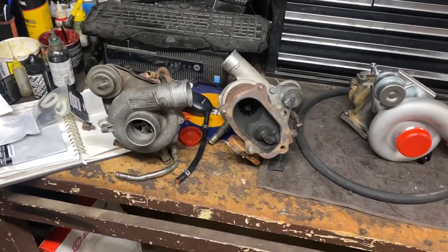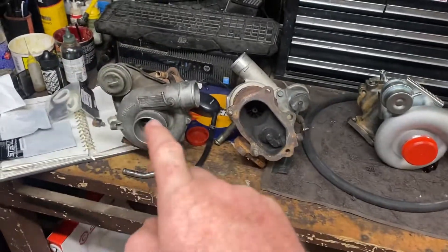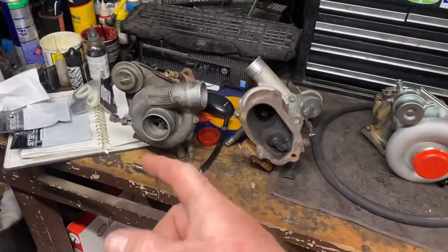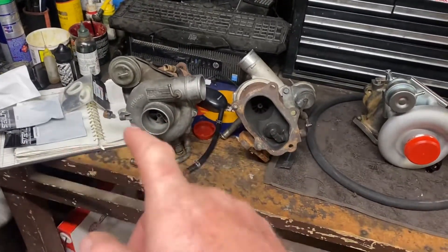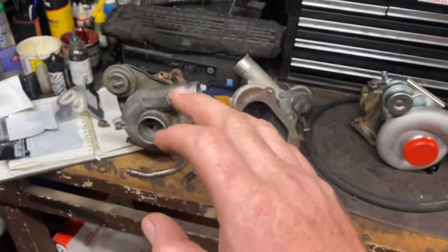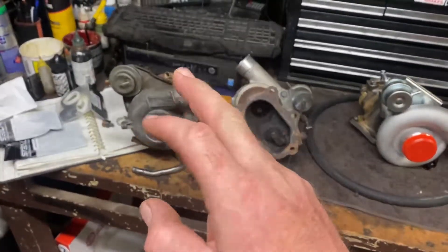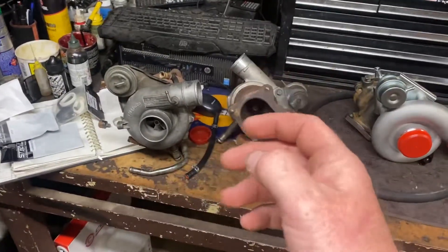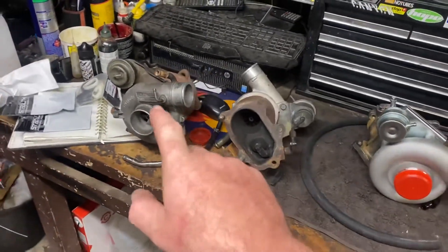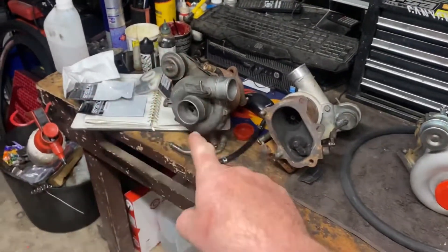The problem with the VF23 and the turbo I have on the car currently is that when I stop at a light, sometimes I'll get puffs of white smoke, or if I'm decelerating down a hill and then get back on the gas I'm burning oil. I think it's the turbo seal. The one that's in the car at the moment is way worse.